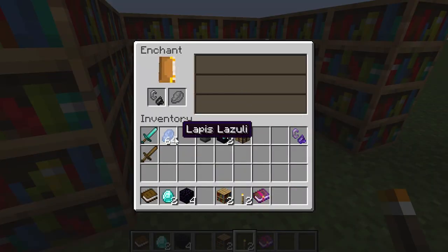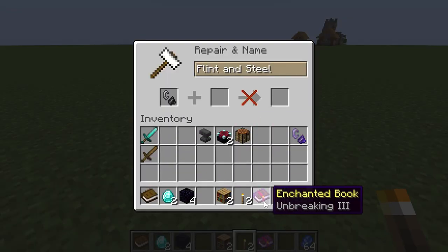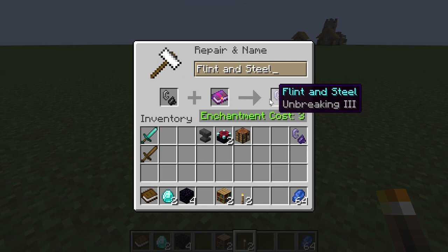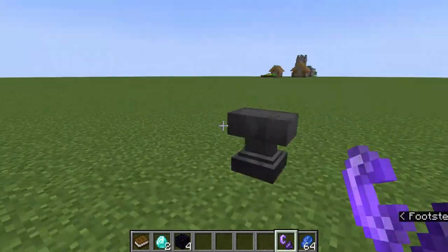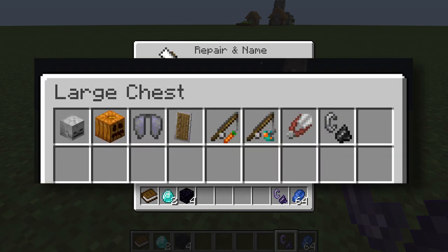I'm going to place this flint and steel and try to put lapis to enchant it. As you can see there are no enchantments appearing on the right side — that is because a flint and steel cannot be enchanted through the enchanting table. On the other hand you can enchant a flint and steel through the anvil, with enchantments like unbreaking.